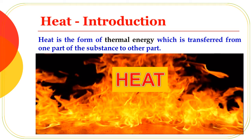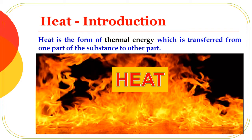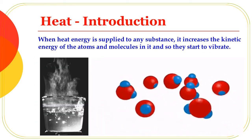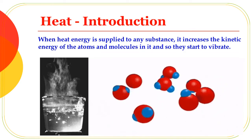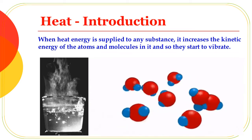Heat is the form of thermal energy which is transferred from one part of the substance to another part. It increases the kinetic energy of the atoms and molecules, and so they start to vibrate.